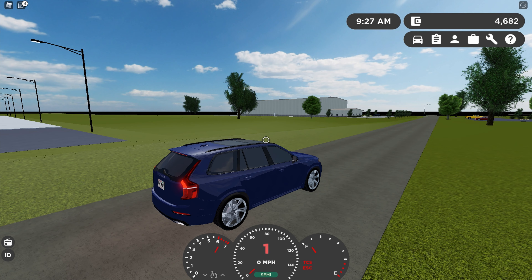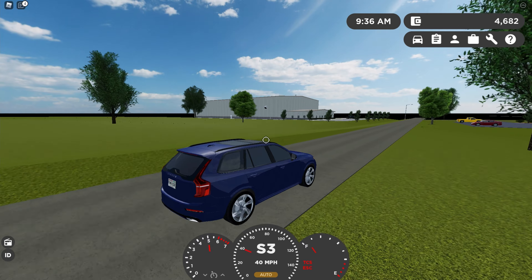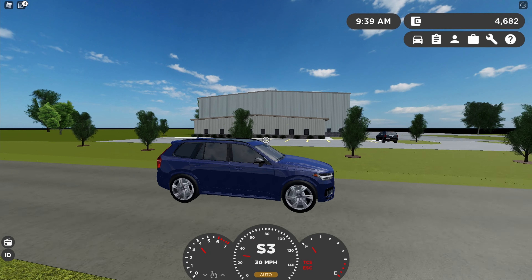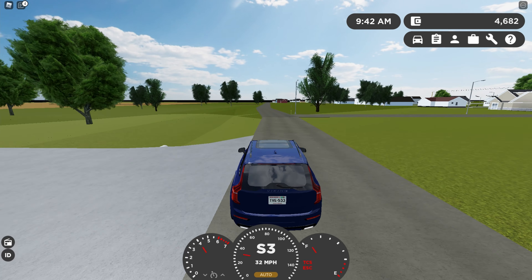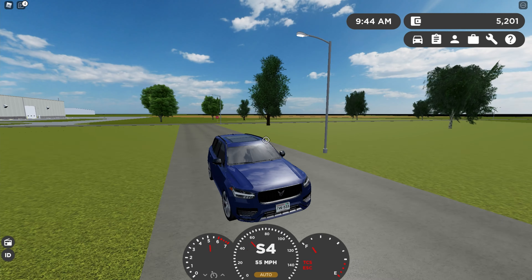Here's an acceleration test. This goes from 0 to 60 in 5.83 seconds. That is not crazy — it's not great, but that's all right. This is a city car; it's not a performance SUV in any way.